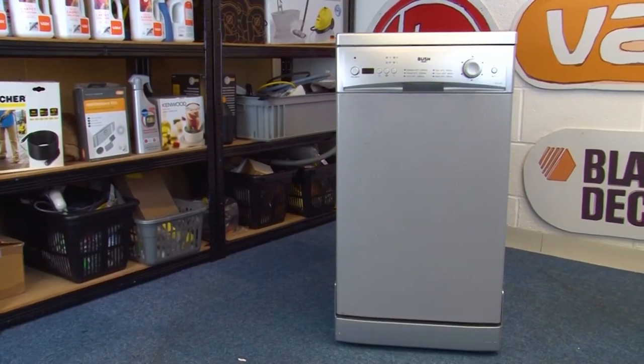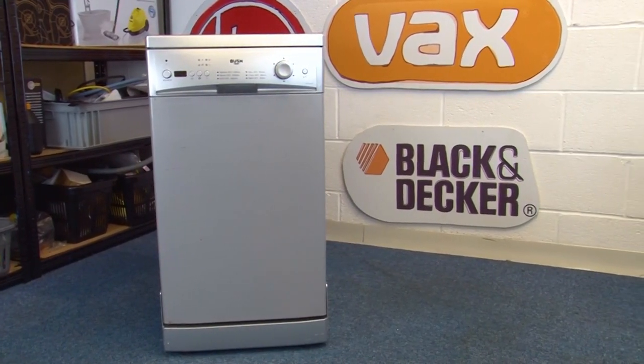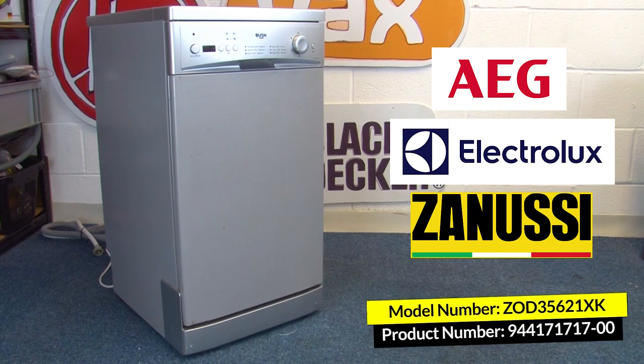I'm just going to run through a few examples of how different model numbers are displayed on different brands. If you have an AEG, an Electrolux, or a Zanussi model, then you're looking for the model number and also the specific product number, which is usually 11 digits long. It starts with a nine and before the last two digits there's either a space or a slash.